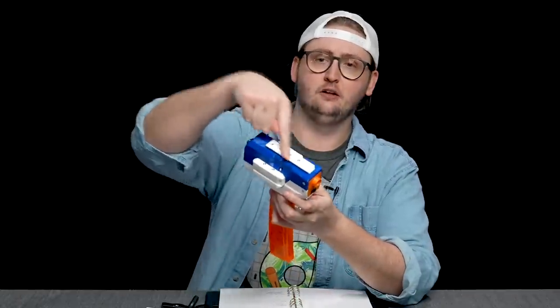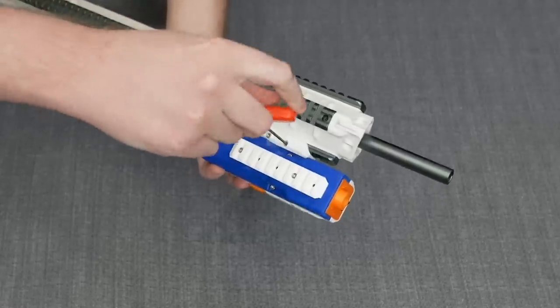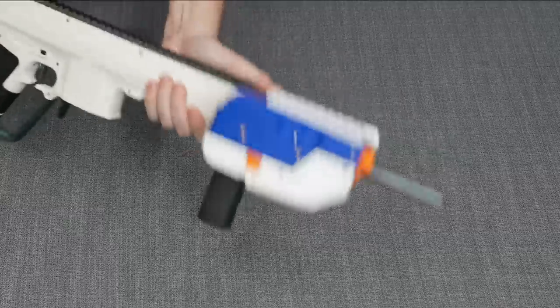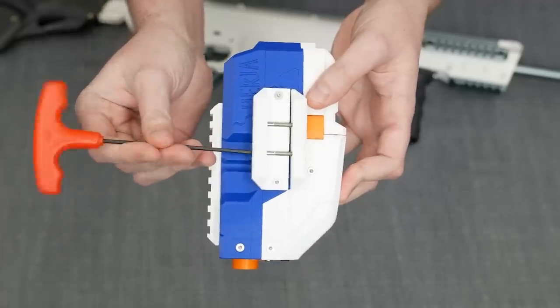Up on top of the blaster is a Picatinny rail. Then to the side of the blaster is the mounting point. This blaster is designed to be a sidecar blaster — it's not really designed to be a standalone blaster. It's attached to the Nerf blaster using little mounting plates. There are three mounting options: Picatinny, Nerf, and Rival. I've had the best luck with the Picatinny — it's easiest to place and clamps down firmly. Since Picatinny rails are coming on more and more high velocity blasters, it's a great mounting option.